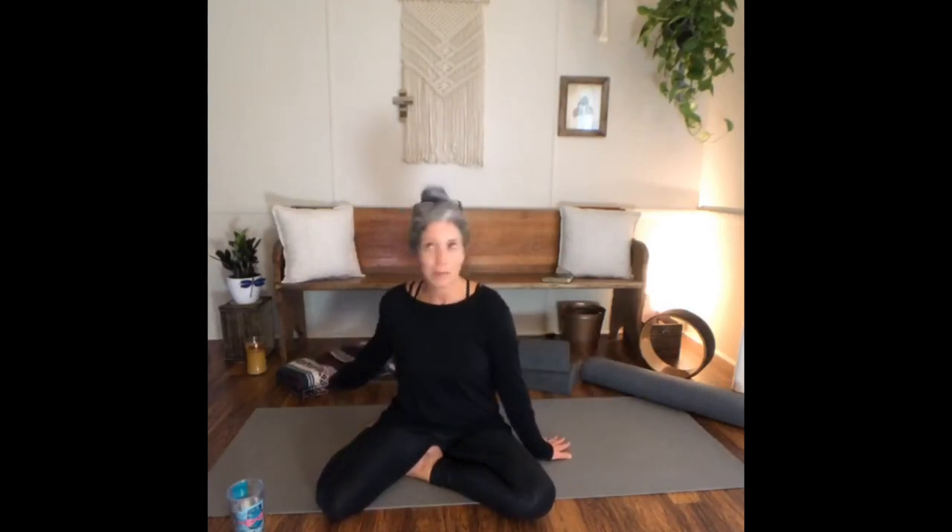With restorative yin we want to assist ourselves, so props are not a bad thing. I have my blanket, two blocks, and my bolster. If you don't have any of that, some books can serve as the blocks, your pillow off of your bed, and just the blanket you have thrown on the back of the couch.